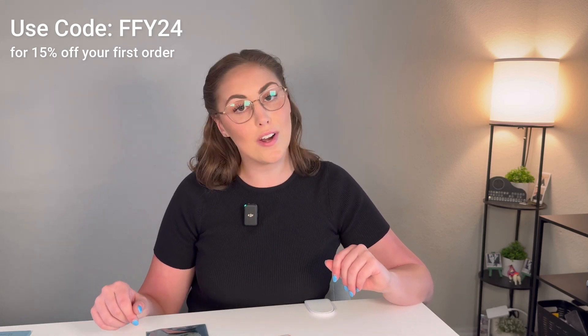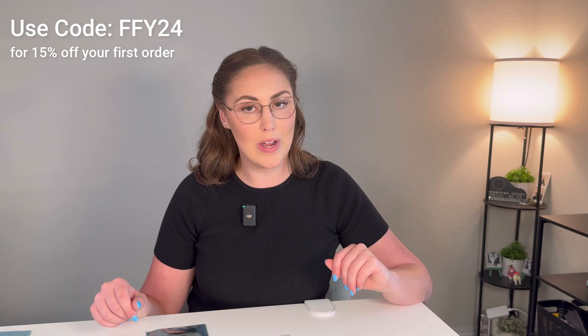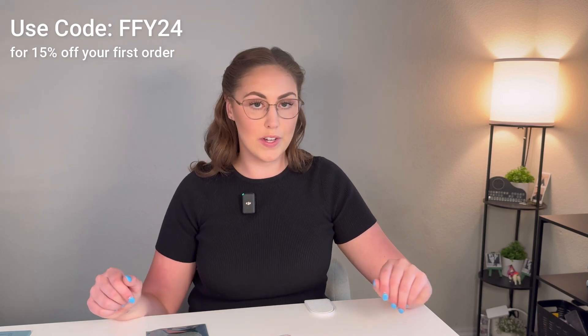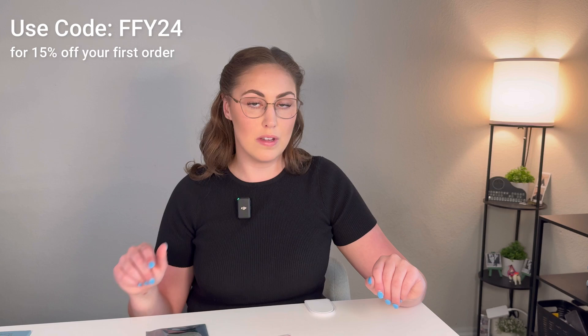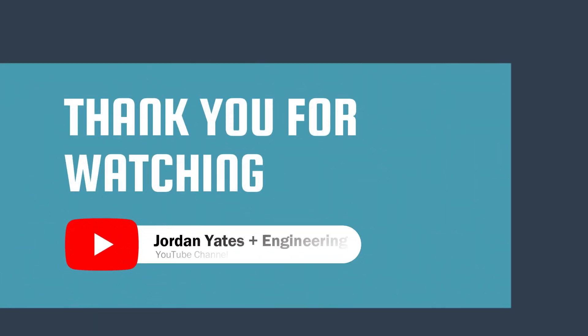Thank you so much for watching. I hope you enjoyed this quick little unboxing. I will put a link in the description to where you can find your own traffic light set and EIM Technology for more information.